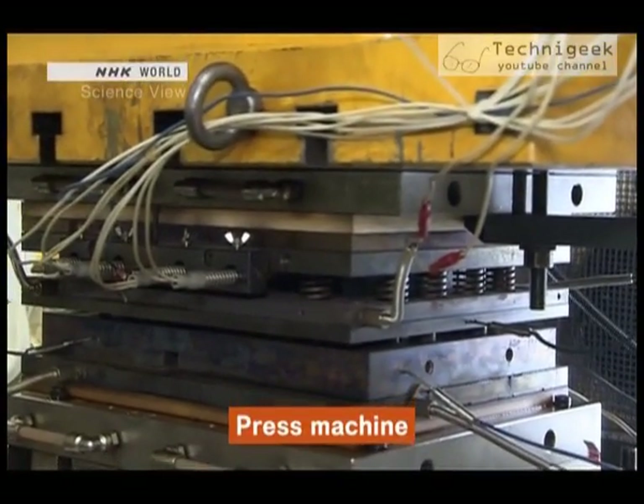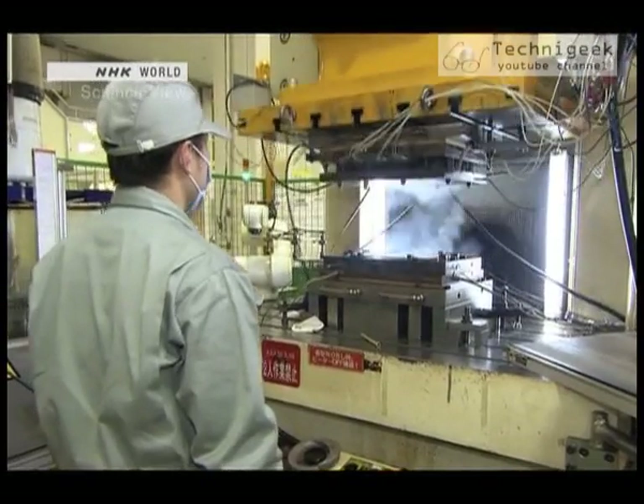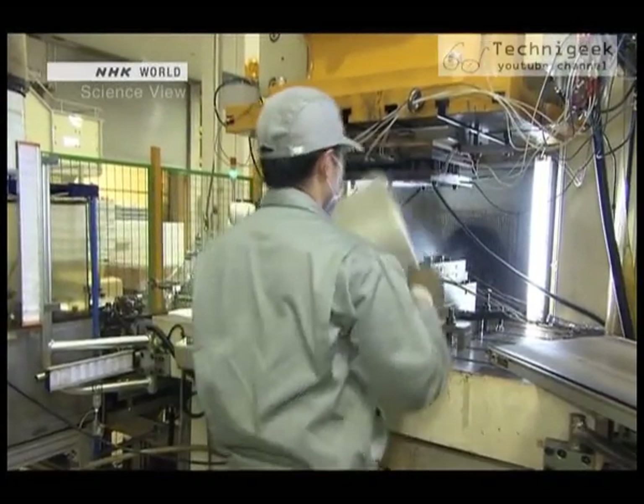But here, it seems to be pressed just once. That's right. The technology that we developed was a method for processing it in one shot.